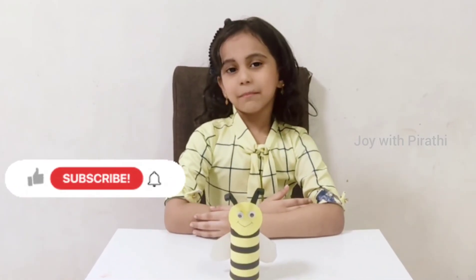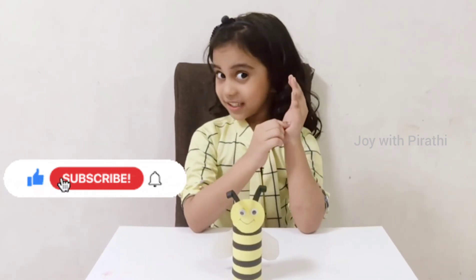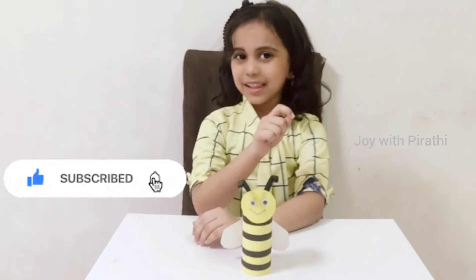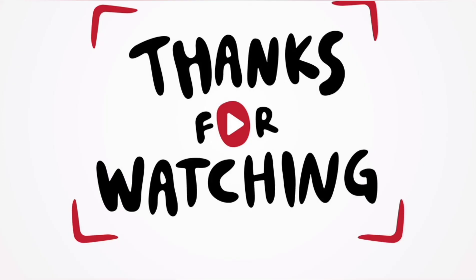Okay friends, bye! See you in the next episode. If you like my channel, subscribe and don't forget to press the bell. Bye!